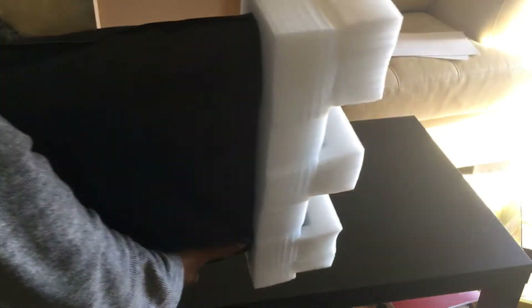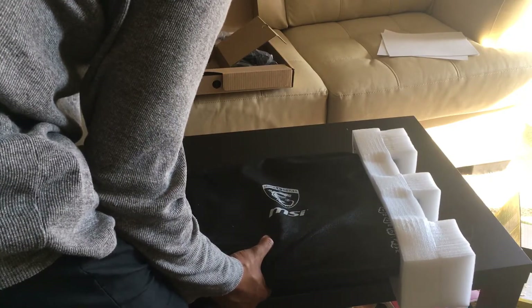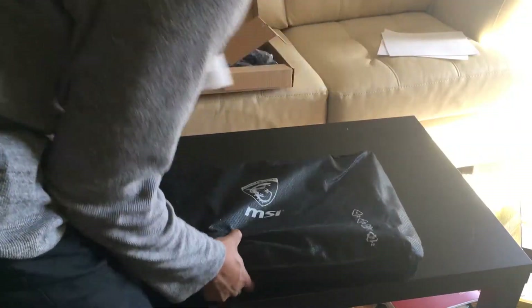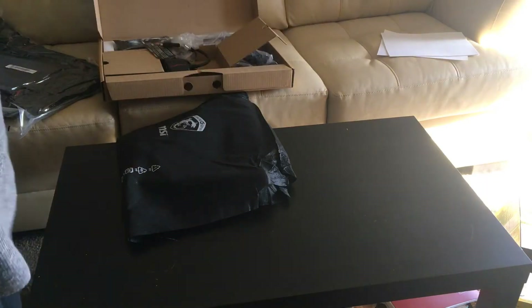Inside I have this manual with instructions. I'm going to keep it inside. This is an 18.4 inch laptop — it's very cool and the configurations are also very high.